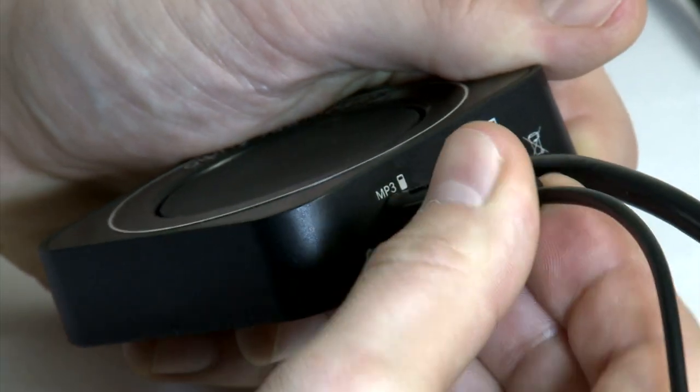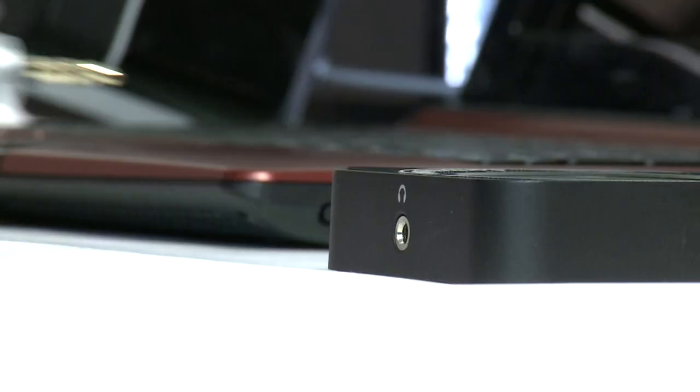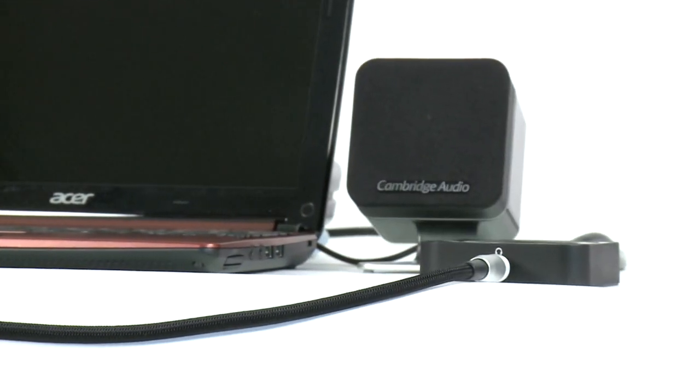Minx M5 also has a 3.5mm input so that audio from other sources such as phones, MP3 players or TVs can be heard in the best possible quality. There's even a handy headphone socket, allowing you to easily connect headphones whenever you need to. Really handy for late-night viewing or gaming.